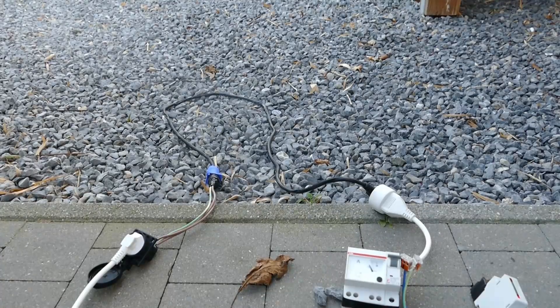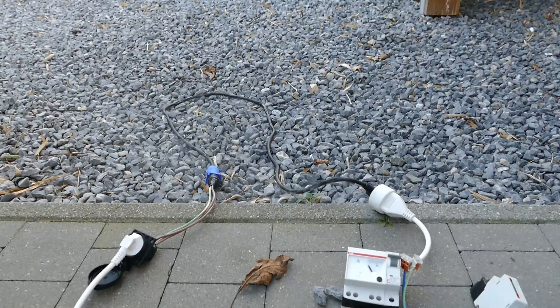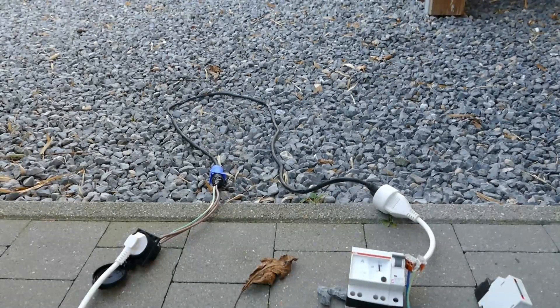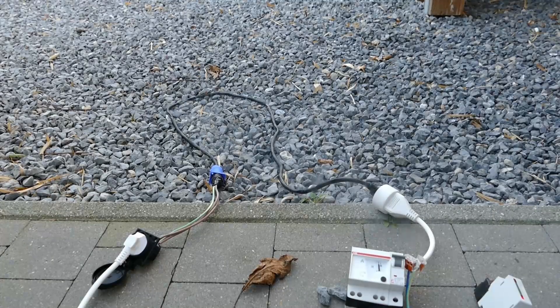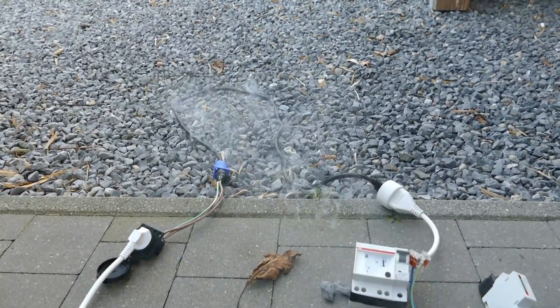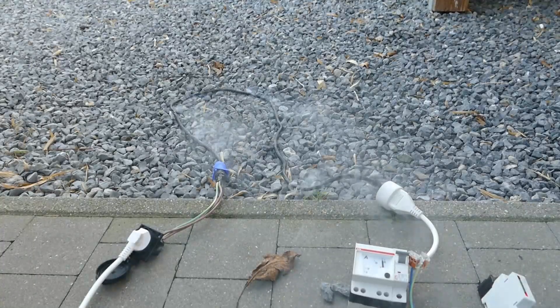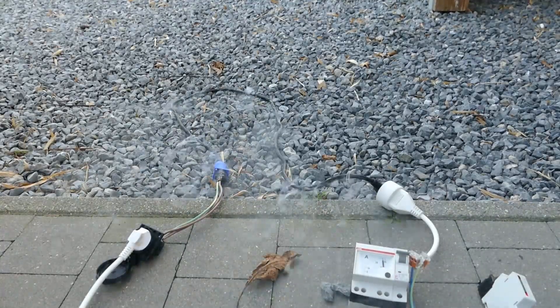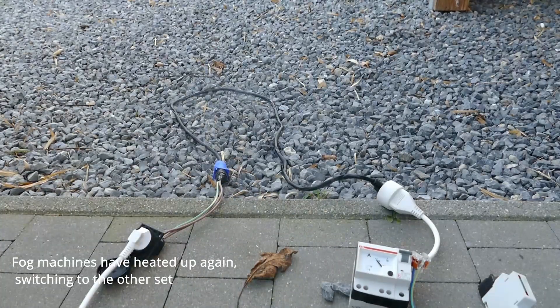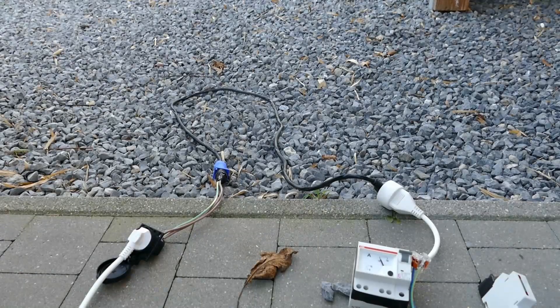Back at 20 amps — let's push it a little more. Almost 30 amps now. I'm suspecting the breaker will pop anytime soon, and the cable is definitely not happy.